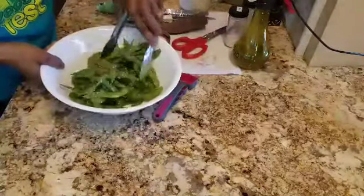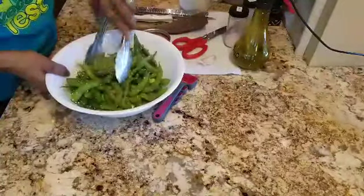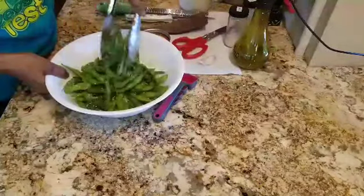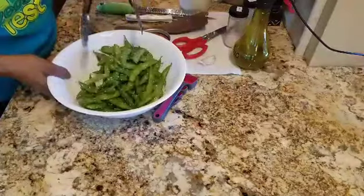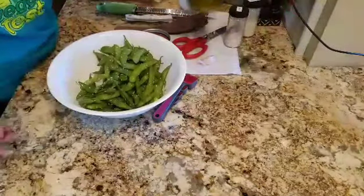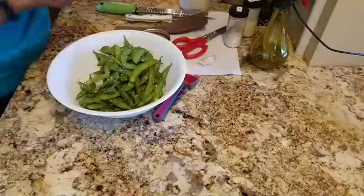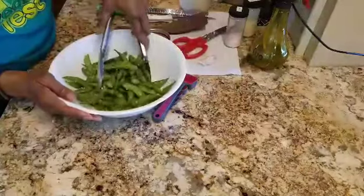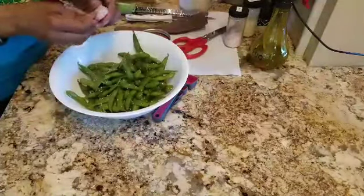Mix it up. In my opinion it's really not glistening enough, so I'm going to put just a little more — one more spray, two more sprays of extra virgin olive oil. And you can't have edamame without fresh garlic.